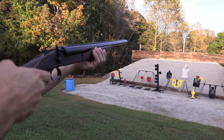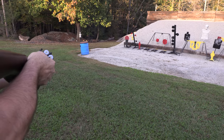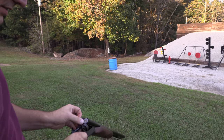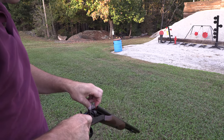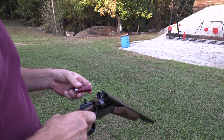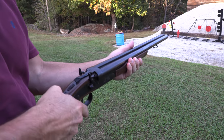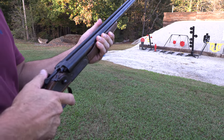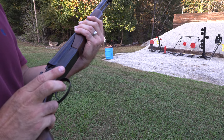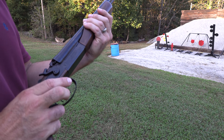The first trigger fires the right barrel, then you move your finger back for the second one. And it did not — you get what you pay for. It is inexpensive. Everybody's going to ask if you can pull both triggers at the same time. You sort of sounded like Clint Eastwood there for a minute.